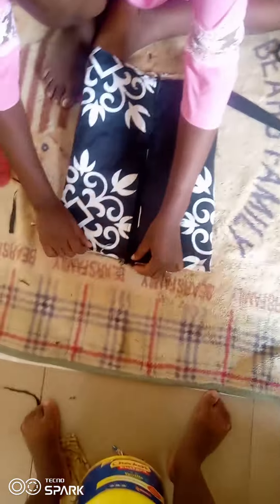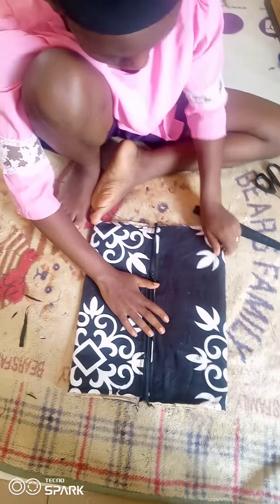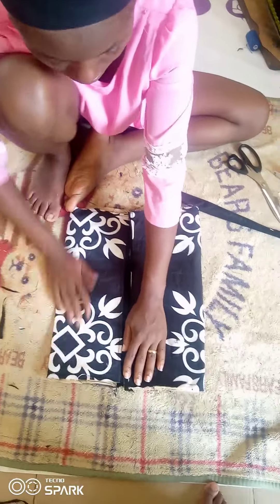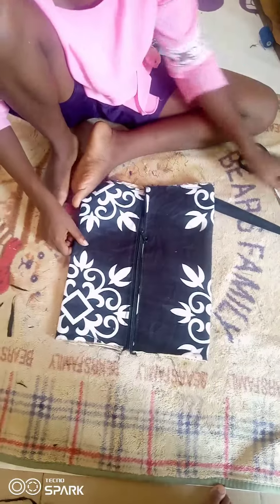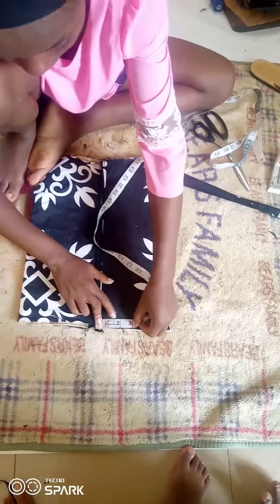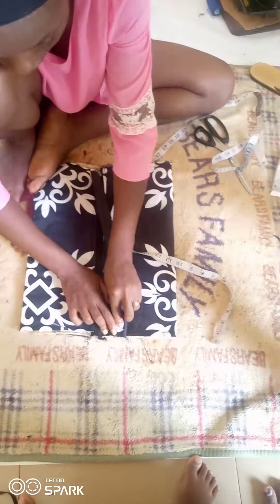I went ahead and top-stitched, made my notch, and I'm going to arrange it and put the zipper in the middle. The handle length is 15 inches and I've already sewn it — 15 inches by 3 inches — so when you sew it you get 1.5 inches wide. From the zipper, I measured out two inches.